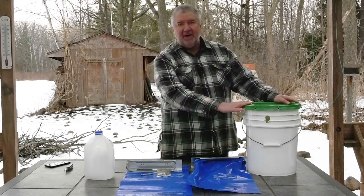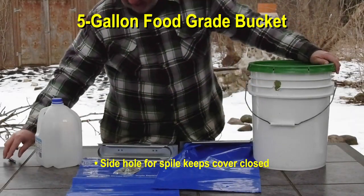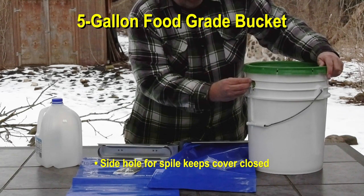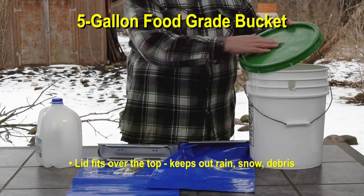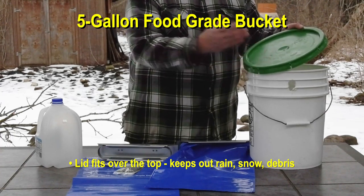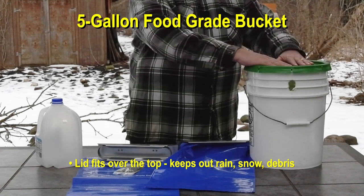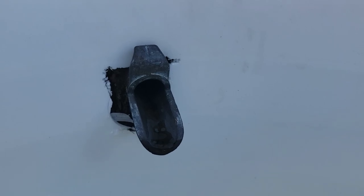The first thing we have are buckets — this is a five-gallon food-grade bucket. We have a hole drilled here so that you can take a spile and it'll hold the bucket up on the tree. We also have a lid on top. This keeps out any debris from above — rain, snow, sleet, anything else from mixing in with your sap. If squirrels or birds knock down bark, this lid keeps all the debris out, so your sap only comes in through the spile hole and the rest is covered.